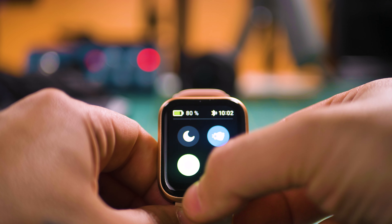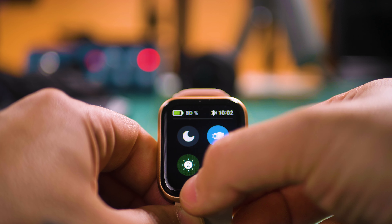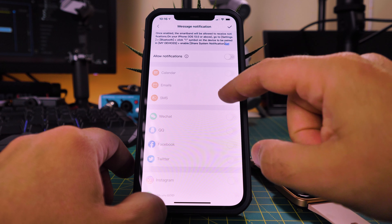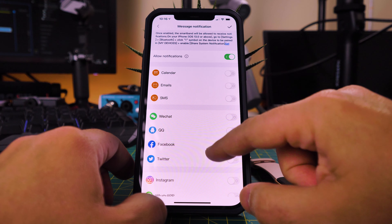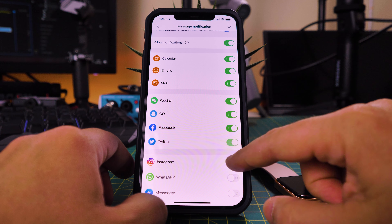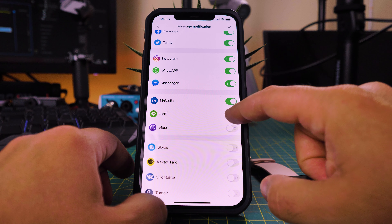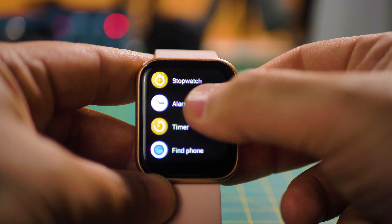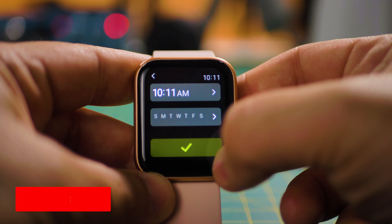Just be aware that you cannot answer calls on this smartwatch — so no James Bond here, sorry. Talking about notifications, you can have all the normal notifications like calls, and you'll be able to choose which other notifications will buzz on your wrist. For example, you can set up an alarm to watch a video on YouTube.